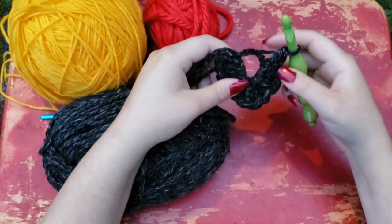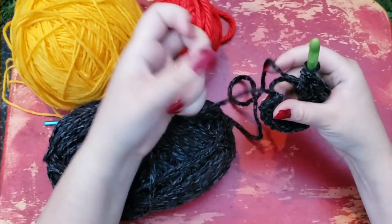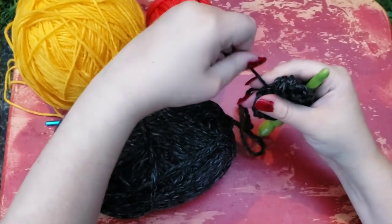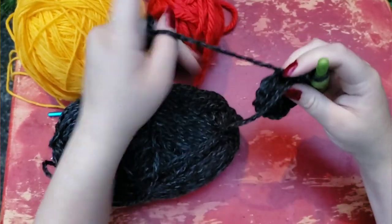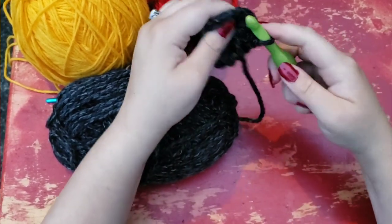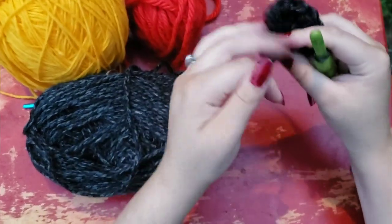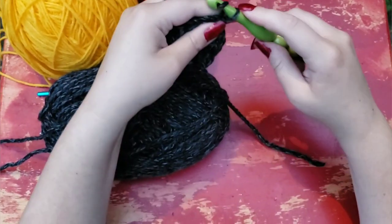So now you should have your twelve double crochets in the magic circle. Go ahead and take that tail and pull it, and you're going to see it makes a nice little round, as explained in the video tutorial below. Then you're just going to find that very first stitch, make a slip stitch, and pull the tail. Now the second row for Clucky begins with a chain one.